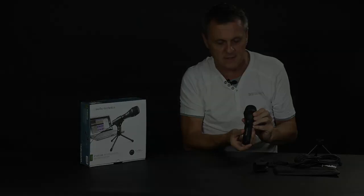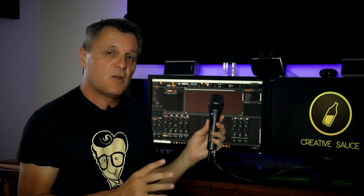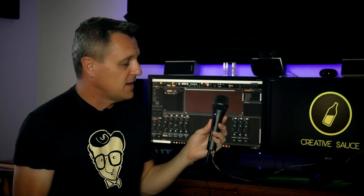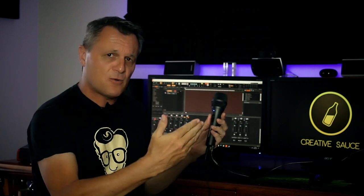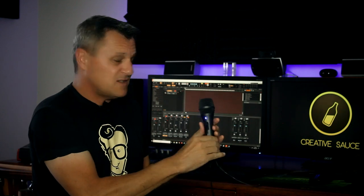Here we are in the studio. A couple of things to mention about this microphone before we start recording: first, this is a dynamic microphone. I would normally suggest a condenser microphone as the main microphone in your studio, but dynamic microphones have a couple of advantages. They don't need phantom power, and they're really good at keeping out background noise because they're most sensitive around the front of the mic and don't pick up much beyond that.